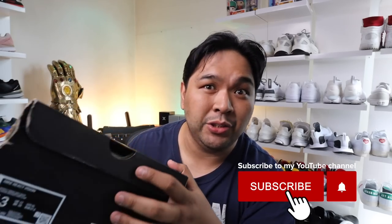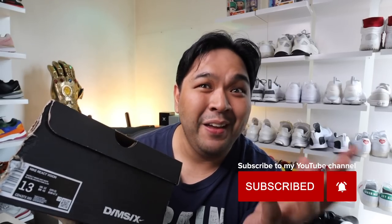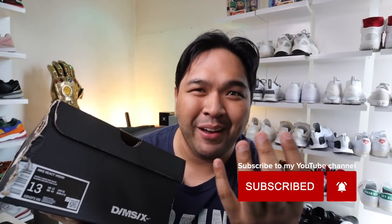Hey guys, Carlo here. Welcome to today's episode. For today's vlog, I'm going to unbox and review what I think is going to be one of the most underrated shoes that a lot of people pass on and sleep on — but they're actually going to be super comfortable. I haven't tried them on yet, but hopefully they live up to the self-hype I have in my head. This is the Nike React Vision.